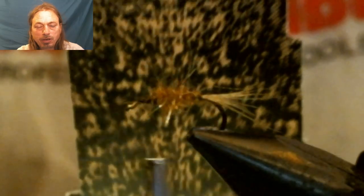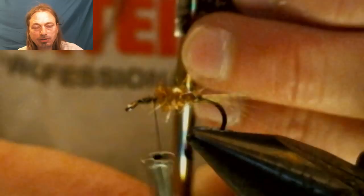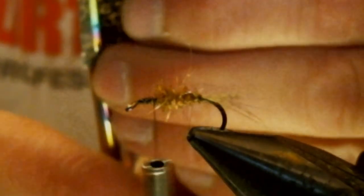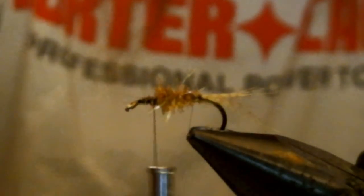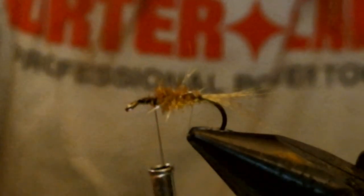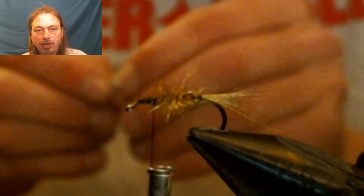For the wing case we're going to use nymph skin, cutting it about a quarter inch wide. You want it just to go across the top of the fly, not wrapping around the sides too much. Take the paper off the back of the nymph skin, tie it in, and make sure you have it tied directly on top of the hook.